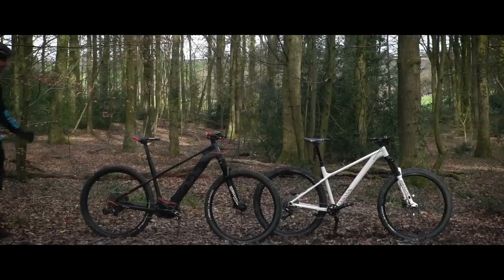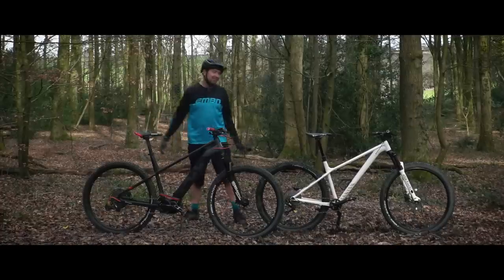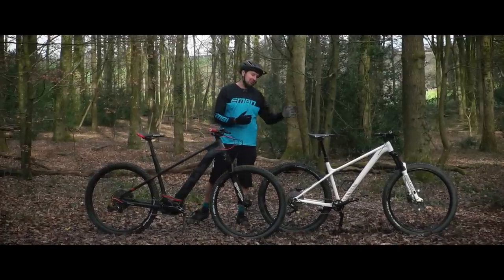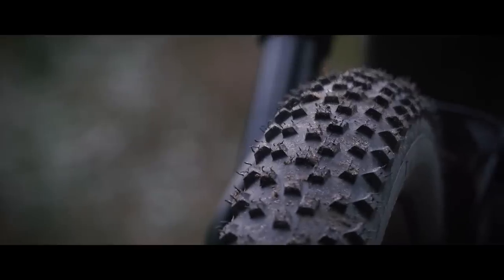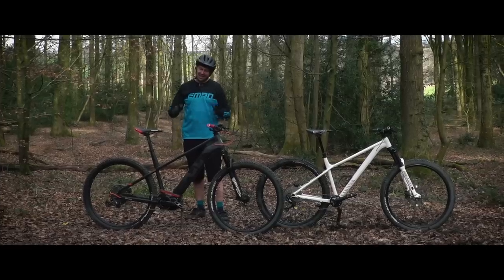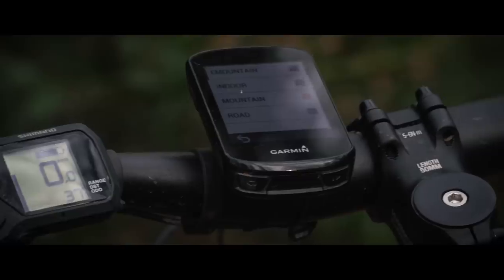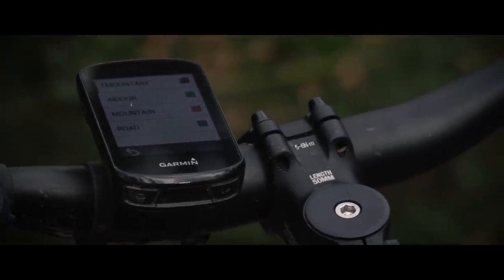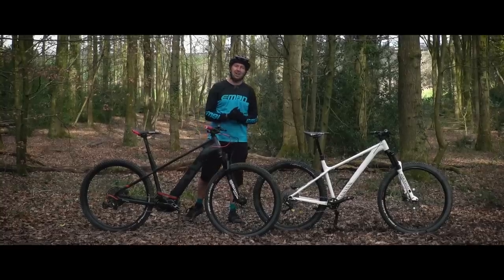Today's challenge: I have my trusty Husqvarna e-Hardtail, the Light Cross Six, and I also have a Canyon Stoic mountain bike hardtail. Both are 29-inch bikes rolling on exactly the same tires, front and rear, same sizing. The only difference is obviously on the e-bike I have that Shimano E8000 motor with 70 newton-meters of torque and a 630 watt-hour battery to help me cruise along, compared to my own leg power on the Canyon.